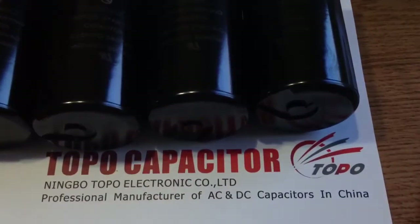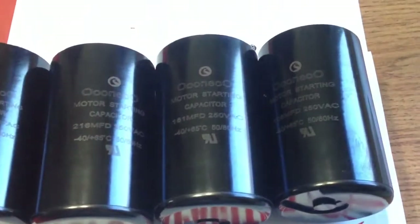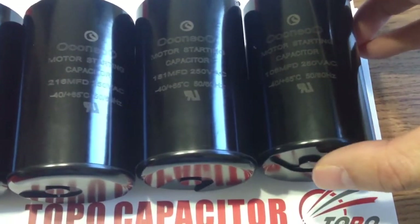Hello, we are a manufacturer of Motor Capacitors of China. Today I give a brief introduction of the features, applications, and specifications of our start capacitors.